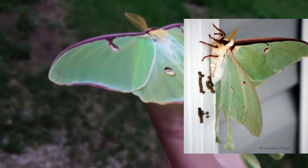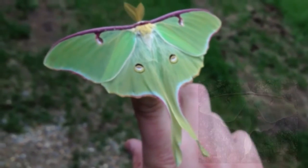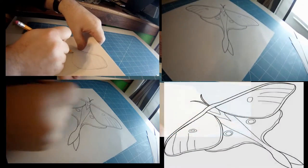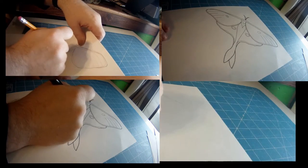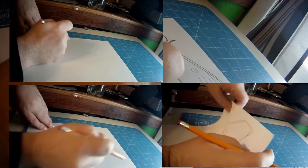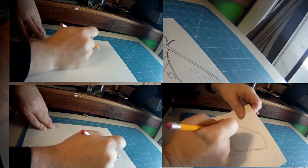The caterpillars feed on mostly a variety of trees including white birch, walnut, and sumac. I thought I would experiment with coming up with a scroll saw design that would use glow-in-the-dark paint and powder. A lot of times these moths are out in the full moon, so it would replicate that cool mystical look that they have.